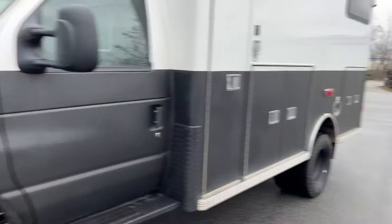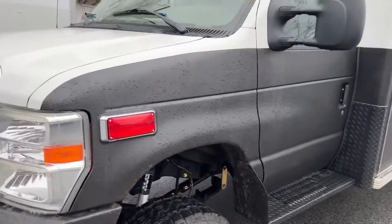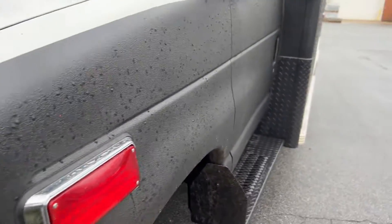The customer did a really good job on this thing — it's super nice, it's a work in progress — but I really like what he did with the paint. It's got some type of liner on here, it looks really nice.